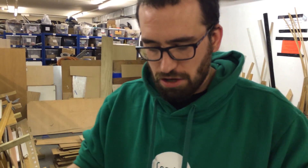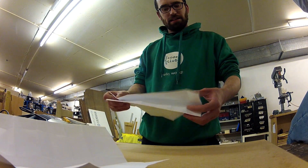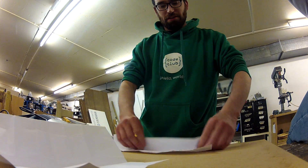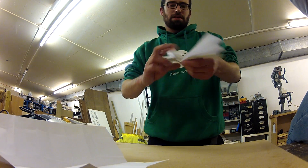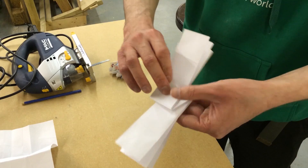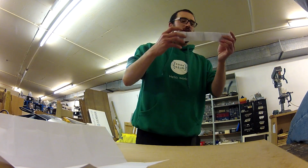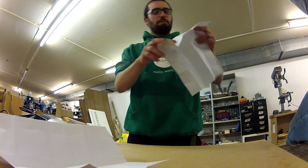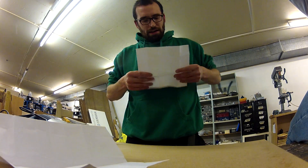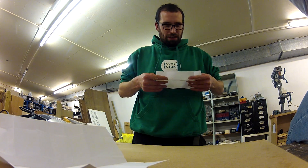How this actually works is you fold the piece of paper into fifths, like so. Admittedly, I am making it look easy. And then what you do is fold it over repeatedly, almost making a snake all the way up, such that there's a little bit of an angle all the way up.